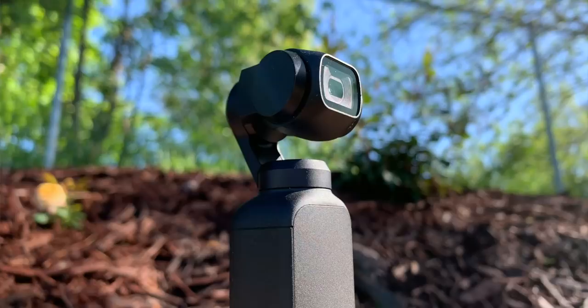It shoots in 4K - 4K 60 actually - so if you want to get some slow-mo action in, you can. As I'm moving around, it just tracks my face really easily, and it looks like you have got a cameraman with you, but you don't. It's just the camera, the AI and the face tracking. It's great.